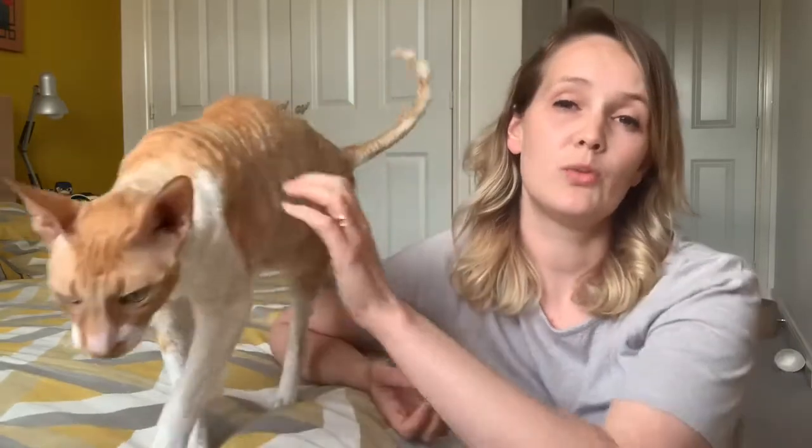Encourage them to use it by playing with your cat around the new post — run wand toys or feathers along it so they grab onto it with their claws and get an idea of what they're supposed to do. You can also use catnip to encourage them, which works particularly well on the cardboard types. There's also a product called Feliway Scratch made by Ceva which is specifically designed to encourage your cat to use the post.